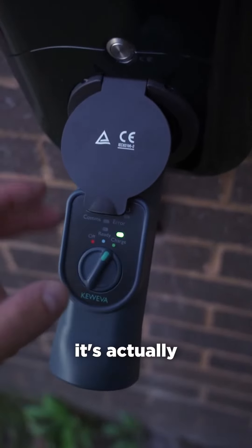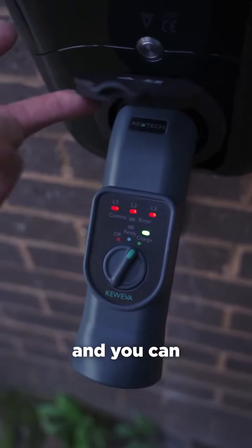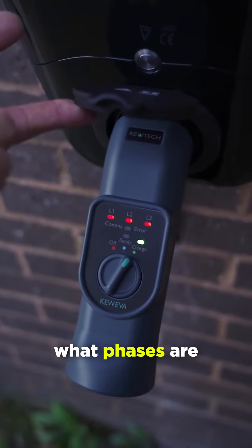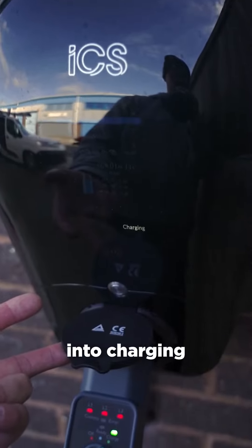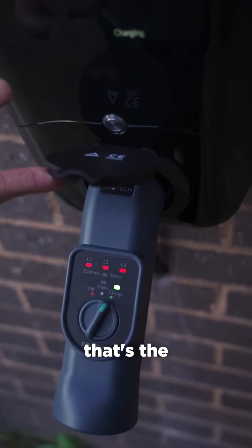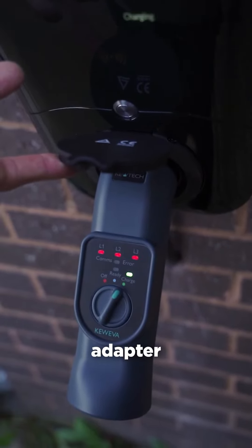When you go into charge mode it actually activates the charger. You can see it's showing what phases are being used, the voltage is displayed, and the charger has gone into charging mode. So that's the new Q EVA adapter from QTEC.